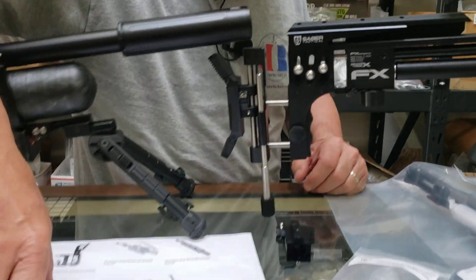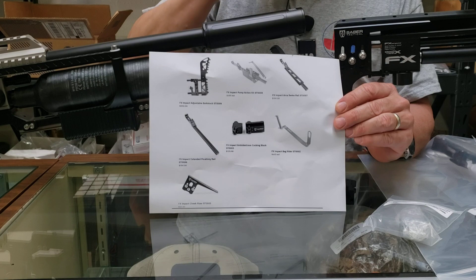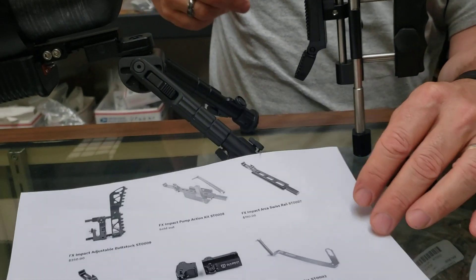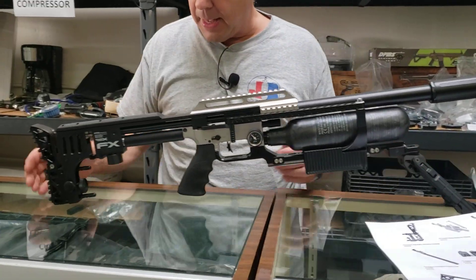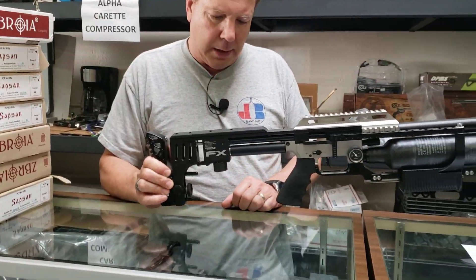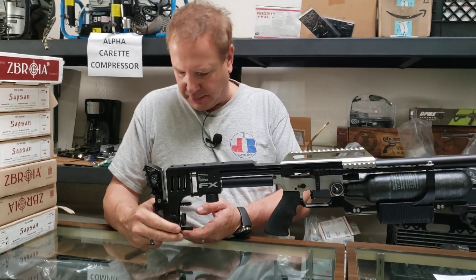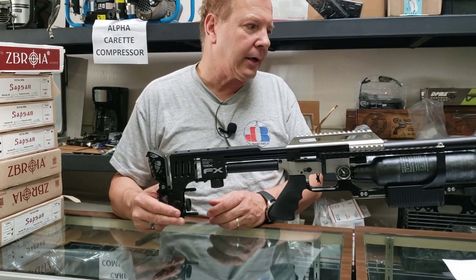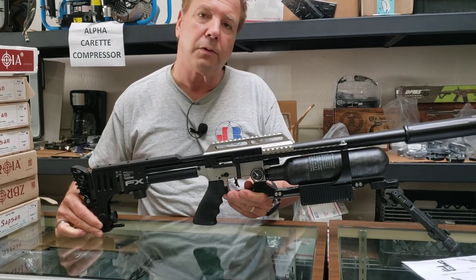The bag rider would be the next thing. We actually put that on the last customer's gun as it went out the door yesterday, so more will be coming in this week. That's the FX Sabre Tactical bag rider. Basically, it goes from here to here in such a manner that if you're using a bag — typically it's a little hard to use a bean bag under here because there's not a lot of surface area. The bag rider allows you to put your bag under there and creep it up to change your elevation, like most of us do with a regular buttstock.